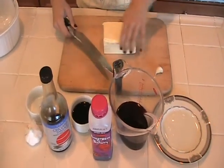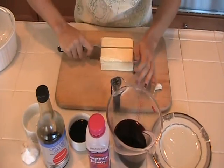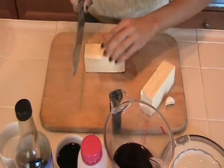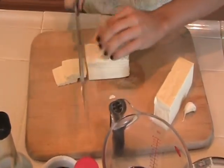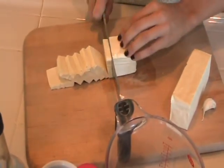So you want to take this pound of firm tofu and cut it in half like that. And then you want to go across the other way — we're going for nice rectangular pieces here. See how they're only about a quarter of an inch thick?